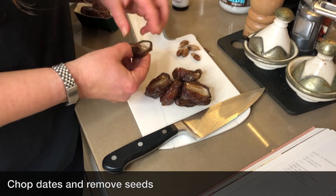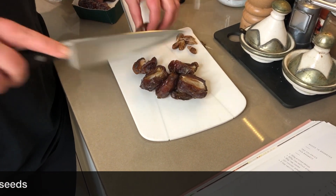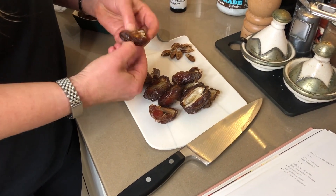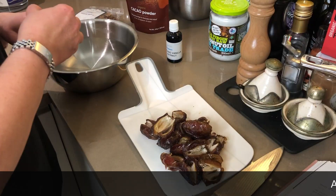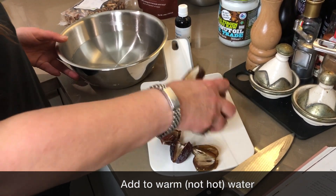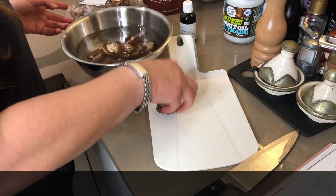Do you leave the skins on the dates? Yes. I'm just cutting them in half and then just pulling out the pit. What do we do with the dates once pitted? Just put them in a bowl with warm water and soak for 10 minutes.